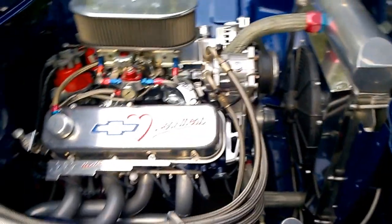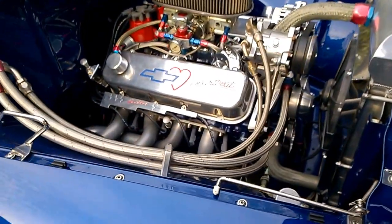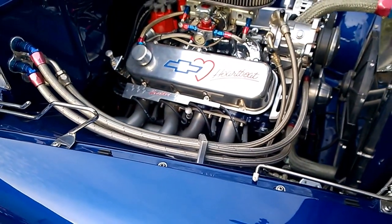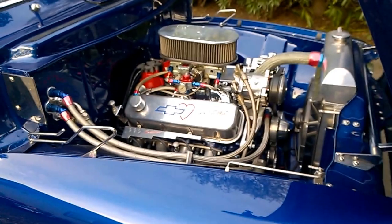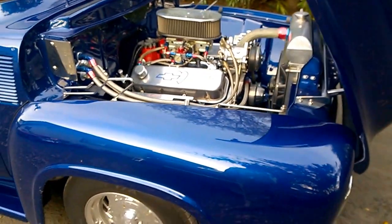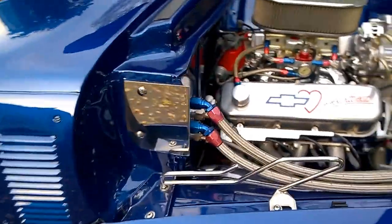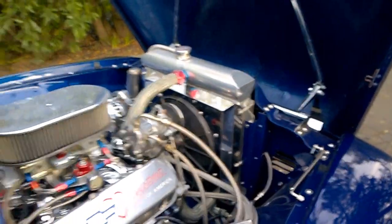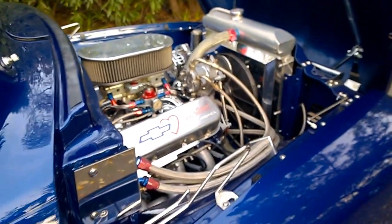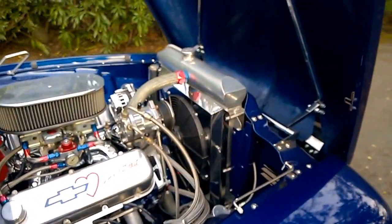It's got power steering, power disc brakes — four-wheel disc brakes front and rear. The front end is all the tubular Mustang II style stuff with really nice anti-roll bars and all the goodies. Notice all the stainless polished hardware everywhere — really nice use of paint, chrome, and stainless.